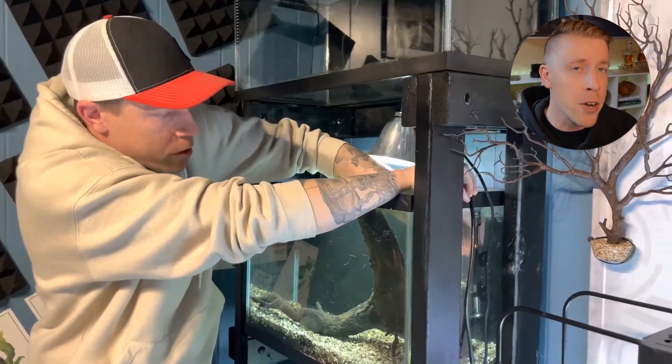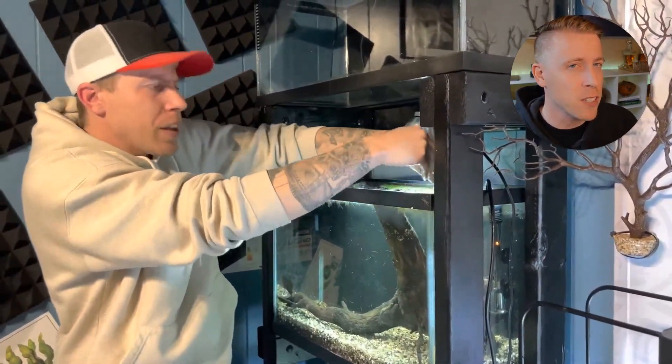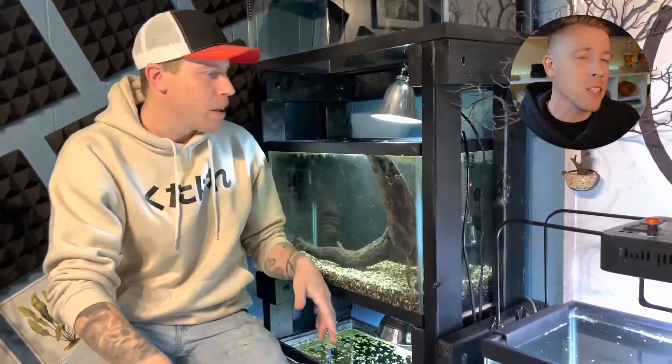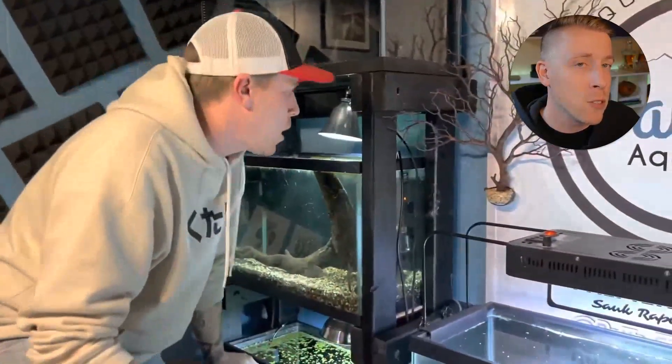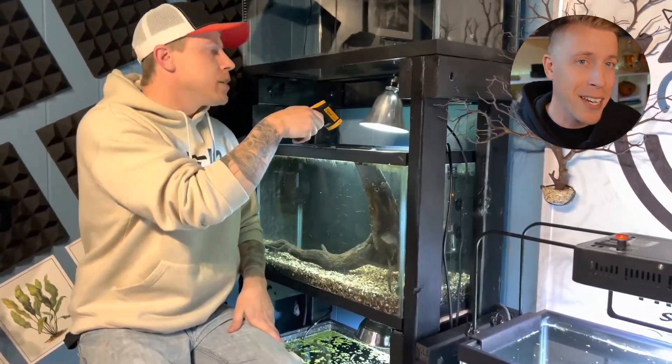Get a thermometer for your aquarium to double-check the temperature, because aquarium heaters sometimes lie. The thermometer will help you see if your aquarium heater is failing — it's very common for these to fail, and it's important to your fish because once the heater fails and the water temperature drops, fish tend to get sick and die.